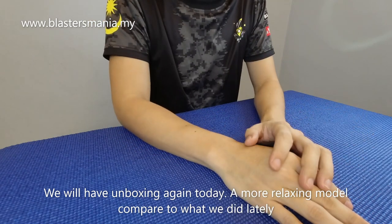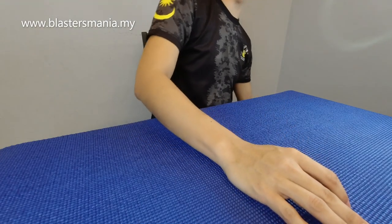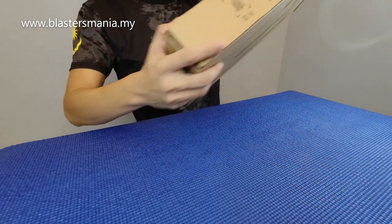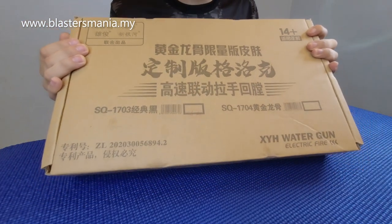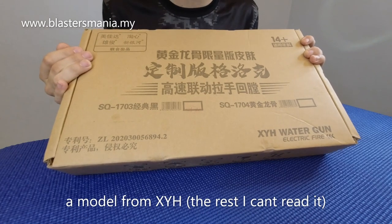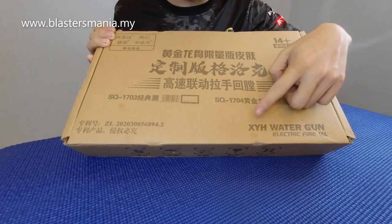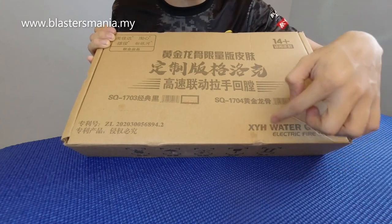Hari ni kita asik unbox benda yang hebat-hebat kan? Hari ni kita ada benda yang relax sikit. Apa Brian, tak tahu. Tak pandai baca. Tapi adalah dia tulis sini XYH Water Gun. Kita panggil XYH je lah.